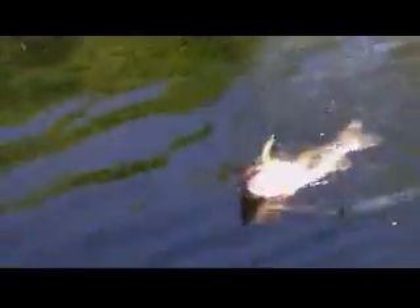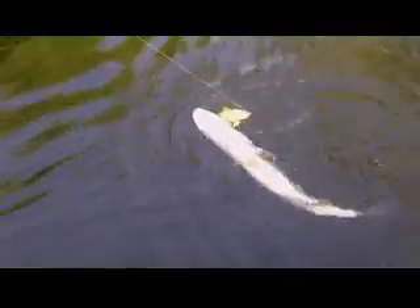We had trouble getting the camera because this is like Johnny's first time on my boat. Backyard Fishers. This is on a Stanley Ribbit frog. He just drilled it. You have no clue. This guy just came out and killed this bait.